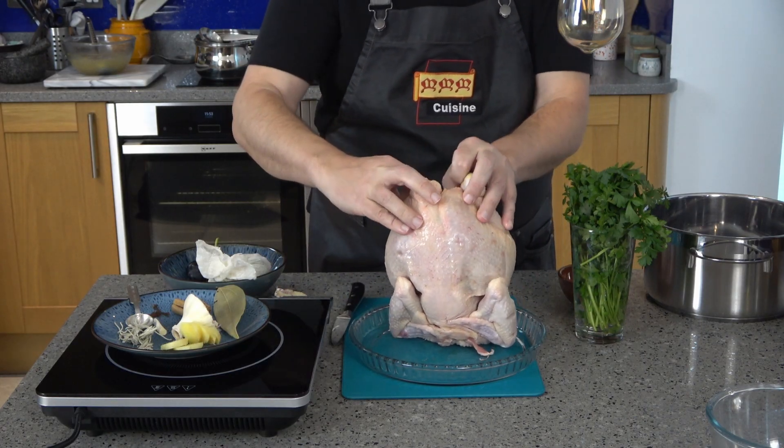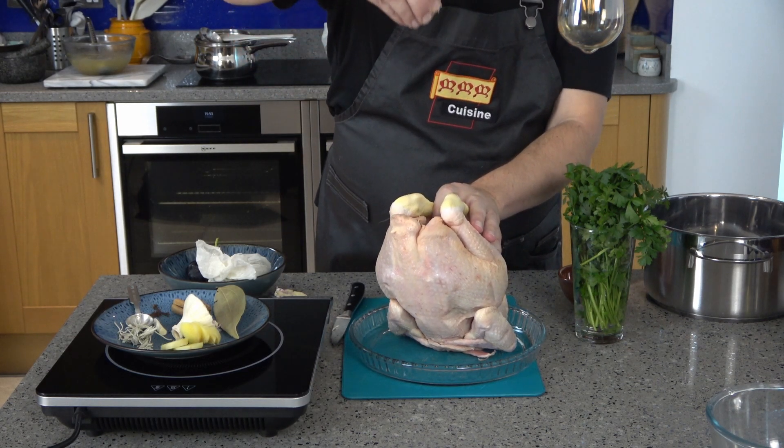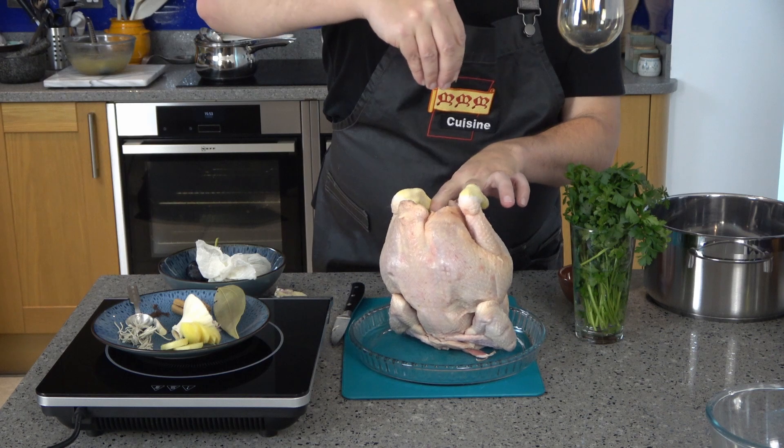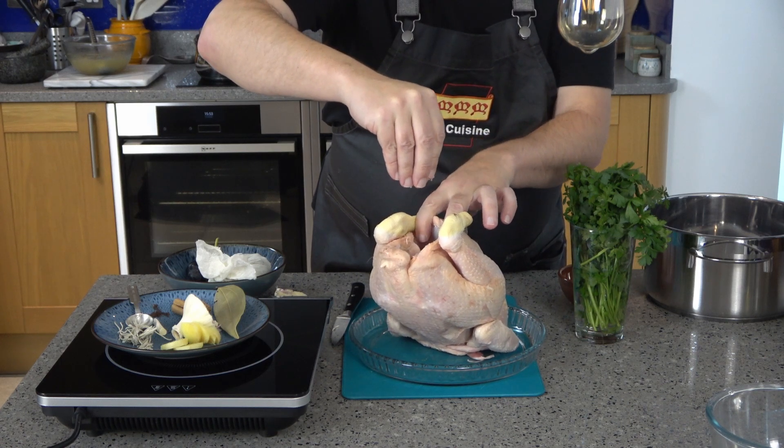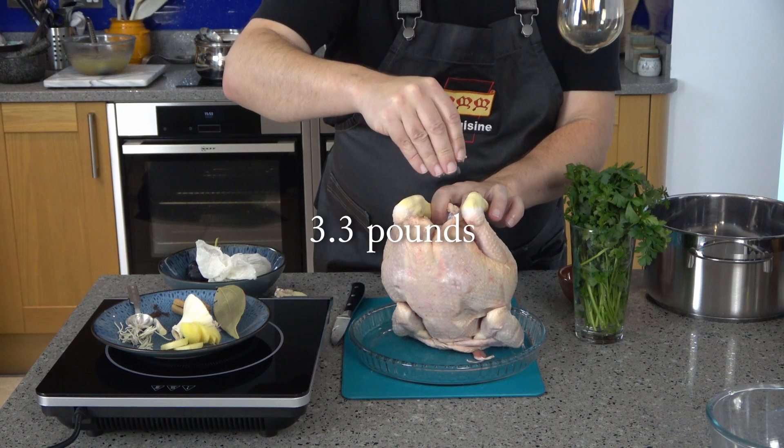Take a chicken — the best you can afford. This is a free-range organic chicken weighing in at just over two kilograms, which is admittedly a little bigger than I need, as you'll see. Aim for one about one and a half kilograms.